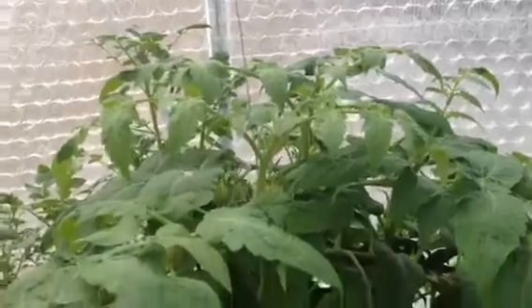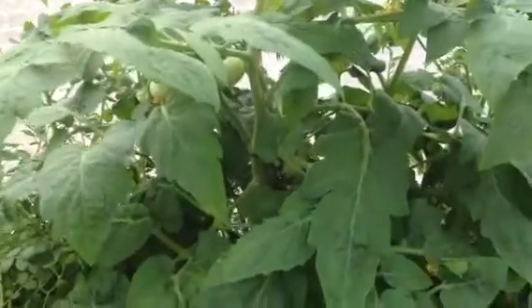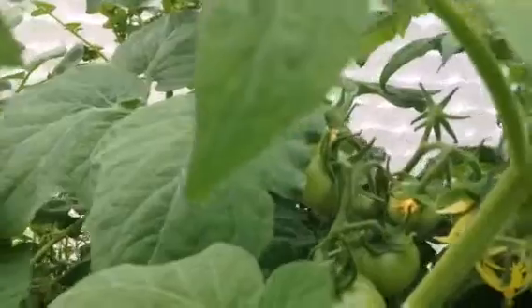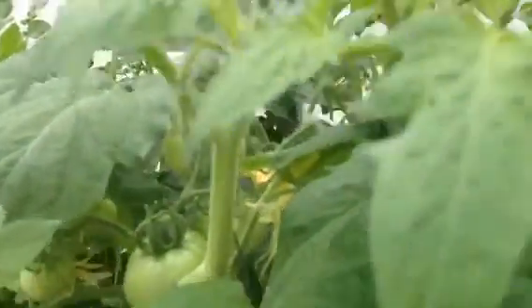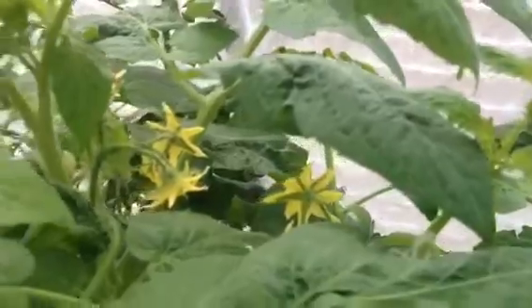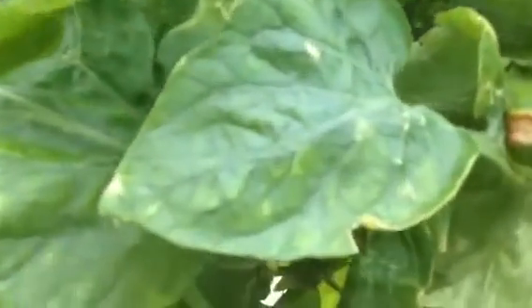Over here, we have our original tomato plant and it has grown huge. We've got a lot of new tomatoes in here that are coming on. This thing just keeps producing. For our older growth, we've got a lot of red tomatoes coming on down here. I picked several yesterday.